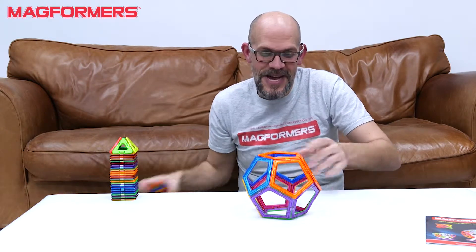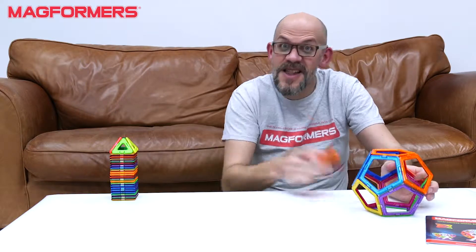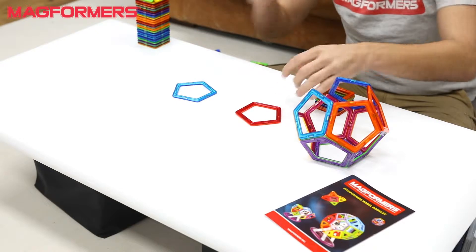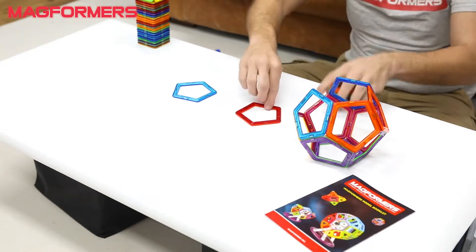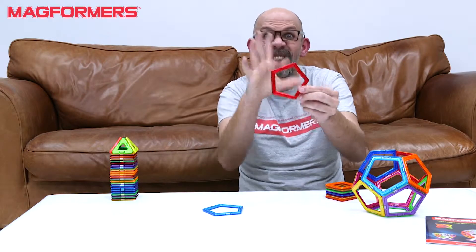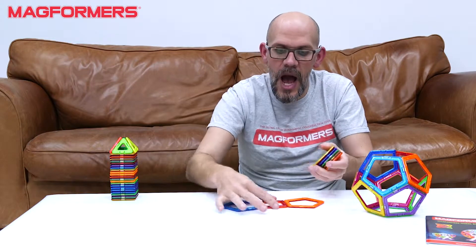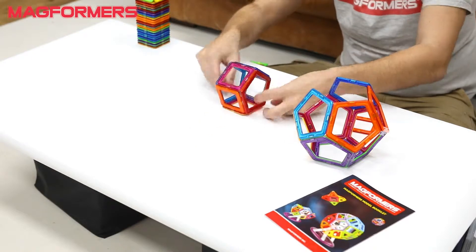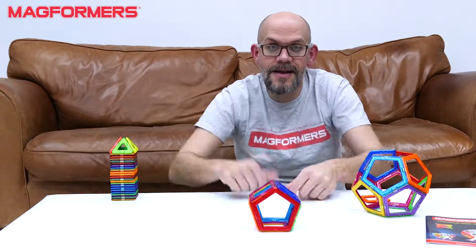Let's do a cool example. So I'm going to introduce some squares. Now our pentagon is a five-sided shape — one, two, three, four, five sides. So I could attach one square to each side and make a cool little thing like that.